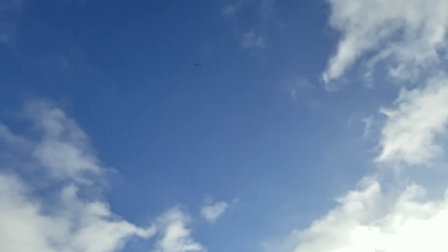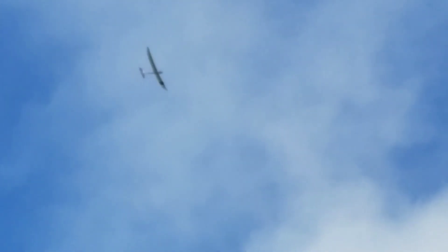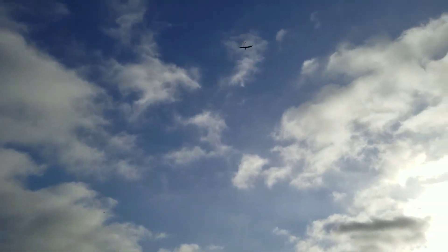It's dipping. There we go, there it is. Some more adjustments on the trim. Alright, you can stop now — actually, let me land it. Let me land it and then just keep recording while I land.